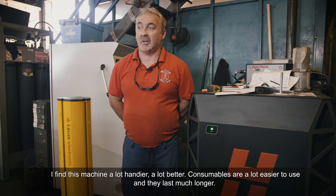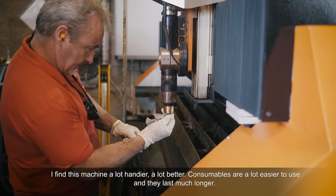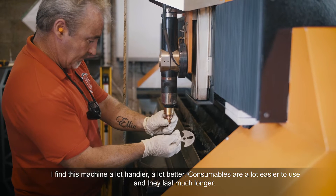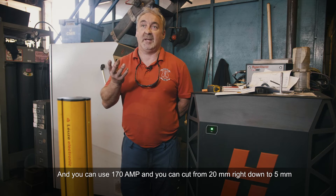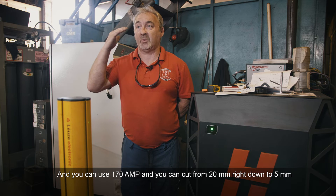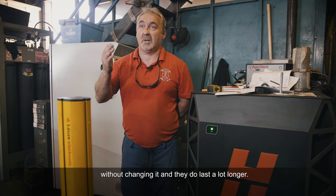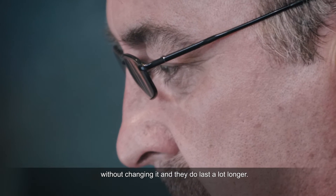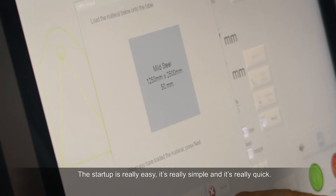It's a lot easier to use — you'll find this machine a lot better. The consumables are a lot easier to use and they last a hundred times longer. You can use 170 amp and cut from 20mm right down to about 5mm without changing them, and they do last a lot longer. The startup is really easy, simple, and really quick.